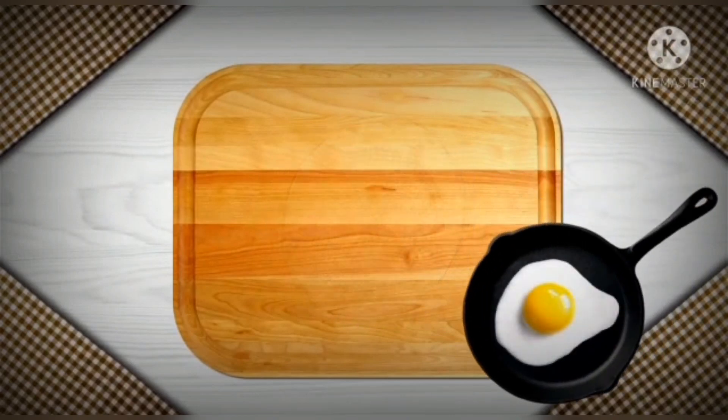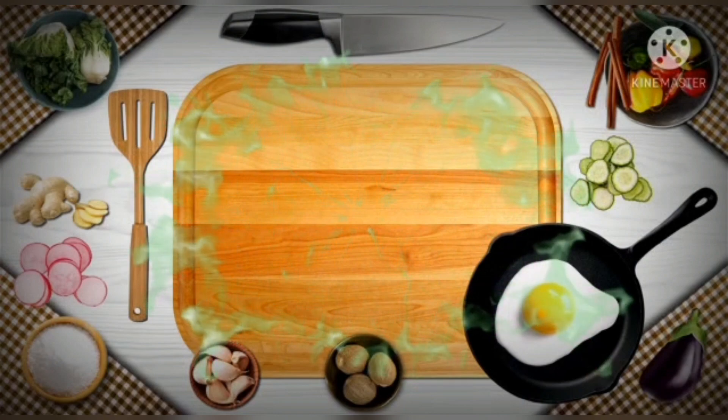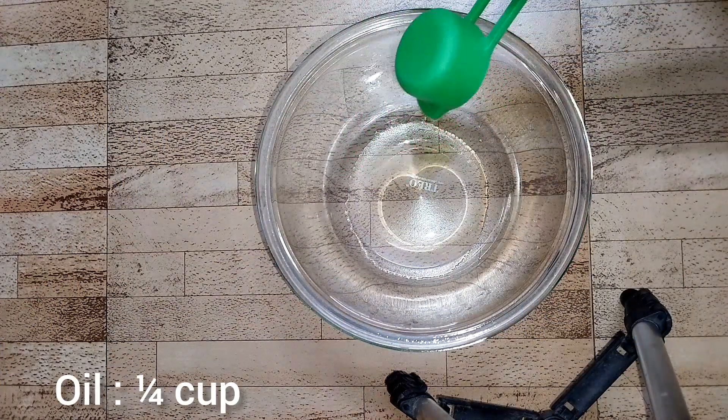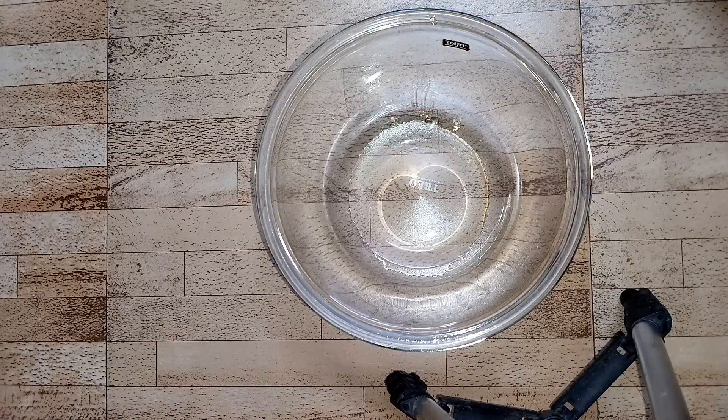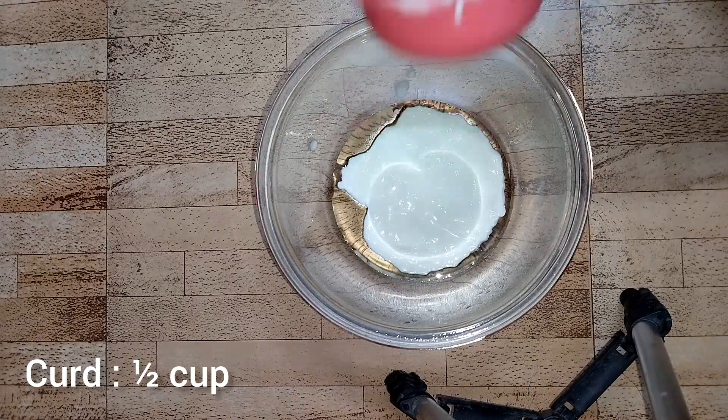If you like this recipe, do like, share and subscribe to my channel, and do not forget to smash the bell icon to get notifications. Let's get started. First, take a bowl and put 1/4 cup of oil — use any neutral, flavorless oil. Do not use olive oil or coconut oil. Now put half cup of curd.